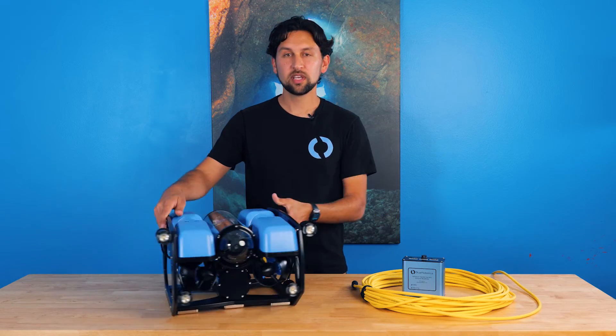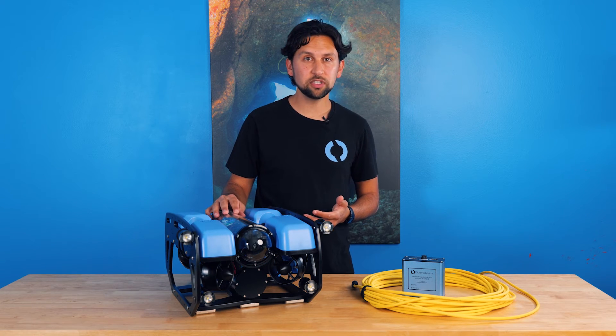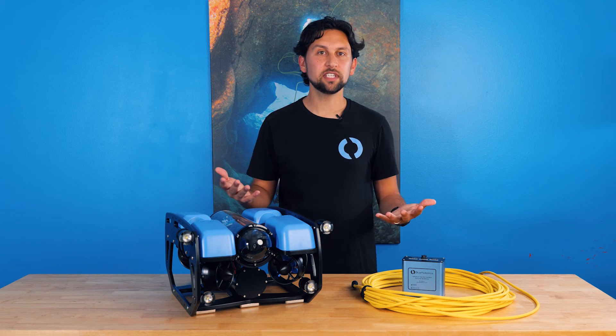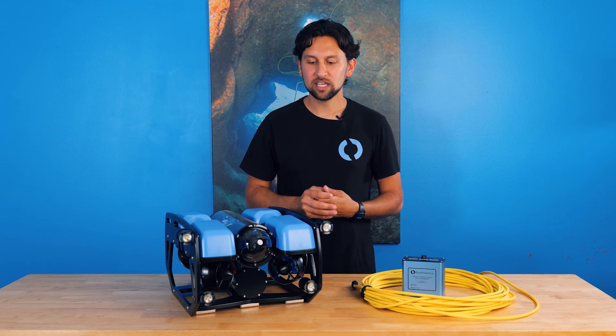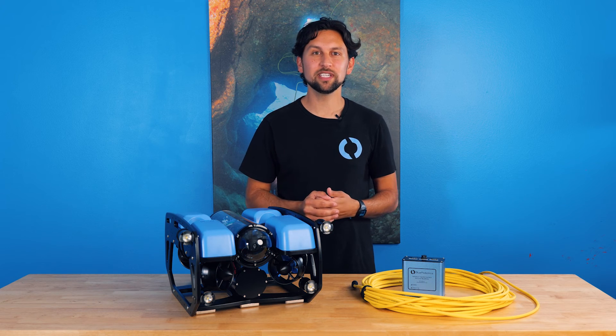The BlueROV2 comes as a user-assembled kit, so the electronics are already wired up when you get it, but you'll have to put together the frame, mount the thrusters, and get it connected to your computer. We found that it typically takes an average person anywhere from six to eight hours to do that, but it's a really fun process and you walk away knowing a lot more about the ROV and how to work with it.